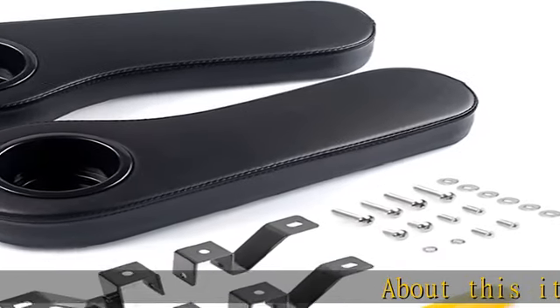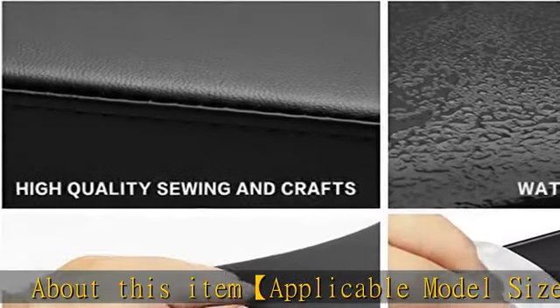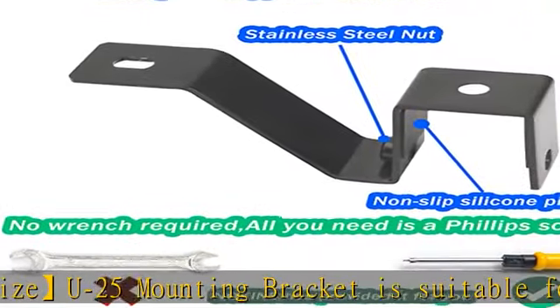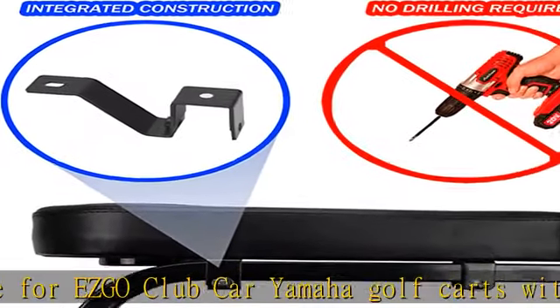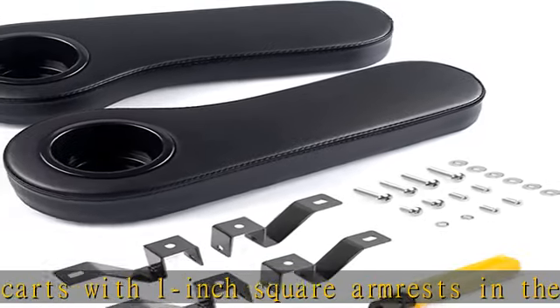About this item: applicable model size U25. The mounting bracket is suitable for EZGO, Club Car, and Yamaha golf carts with 1-inch square armrests in the rear seat. Note: not available with rear seat kits with 1-1/8, 1-3/16, or 1-1/4 square or round armrests. Newly designed patented product with upgraded stainless steel conjoined triangle support frame.